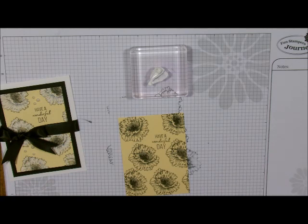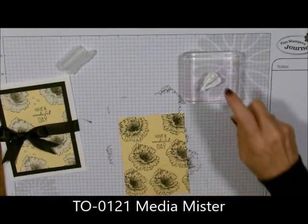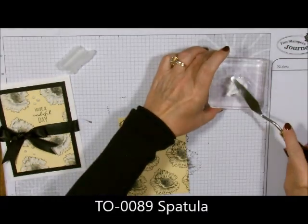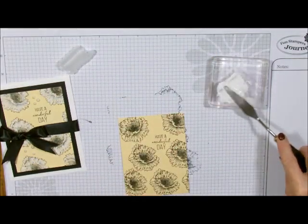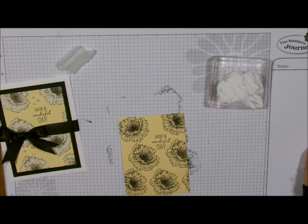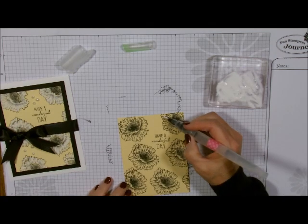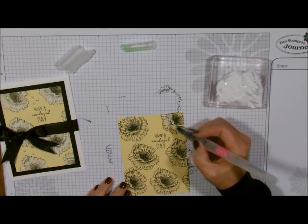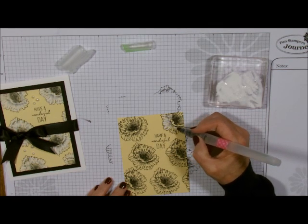Now I'm going to take my spritzer, take my block, and add some water to it. Then I'll take my spatula and get that nice and wet. Now it's just like a little bit of a watercolor mixture. Then I'll take my small blending brush, pick this up, and just very carefully paint.